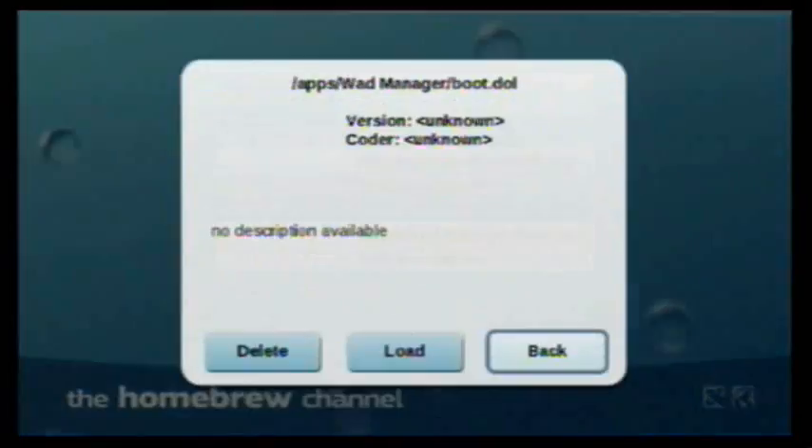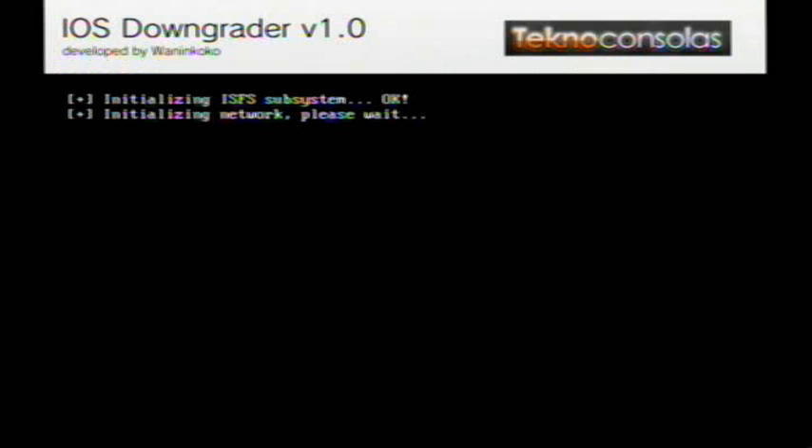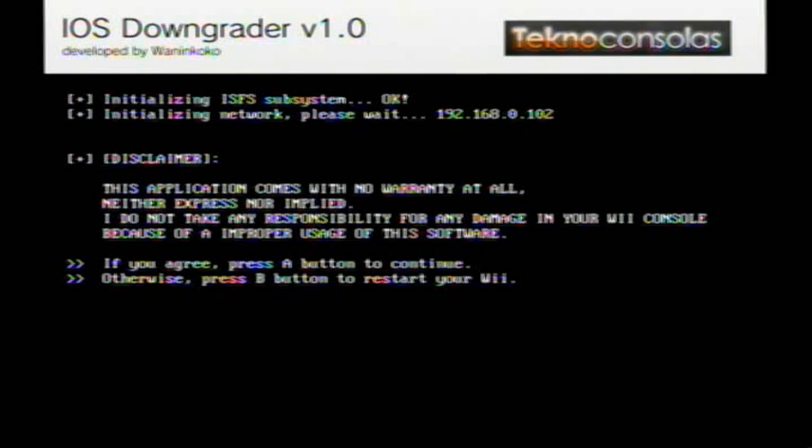Go to the iOS downgrader. Sorry — I kind of skipped a step on the readme. I'm very sorry about that. I'll cut this out of the video. So here we are at the iOS downgrader. Video editing for the win — I messed up earlier.